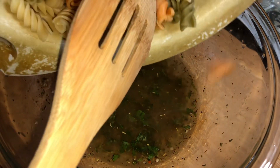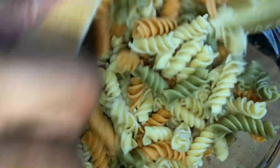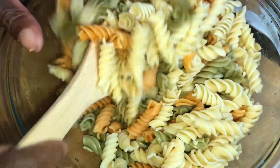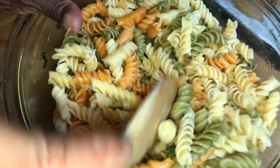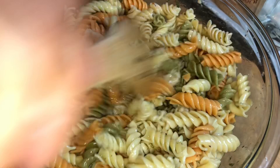Now I'm going in with my pasta. I'm using tricolor rotini — going right in. I think I'm going to need a bigger bowl once you see what I'm putting in this pasta salad! I want to toss my pasta first and make sure it's well seasoned and well coated in that dressing.